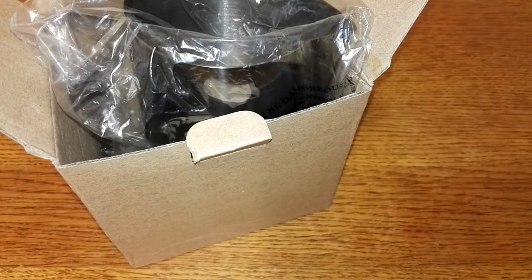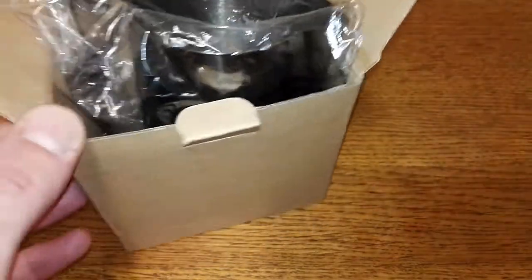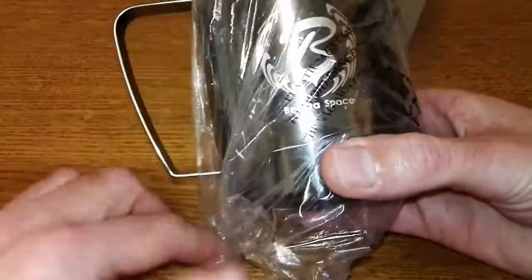Hello friends, this is DMC. I thought I'd just do a quick video today because I've received a couple of packages in the post. As you see me unbox this one, from a company called Barista Space.